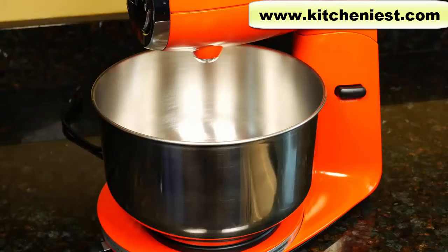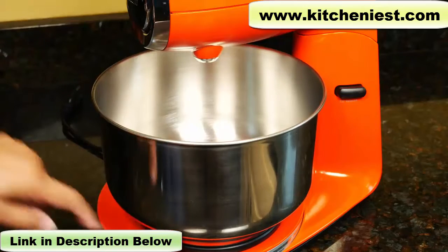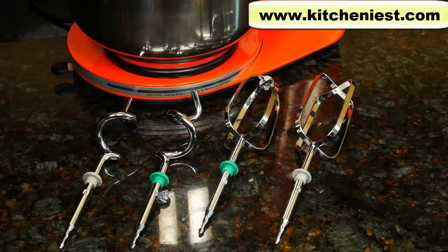This is the included 4.6 quart stainless steel bowl. It's about eight and a half inches across and five inches deep. Two chrome steel dough hooks and two chrome beaters are included. They're packed outside of the styrofoam in the box so look for them there. There are no whisks included but you can purchase them separately by calling Sunbeam.